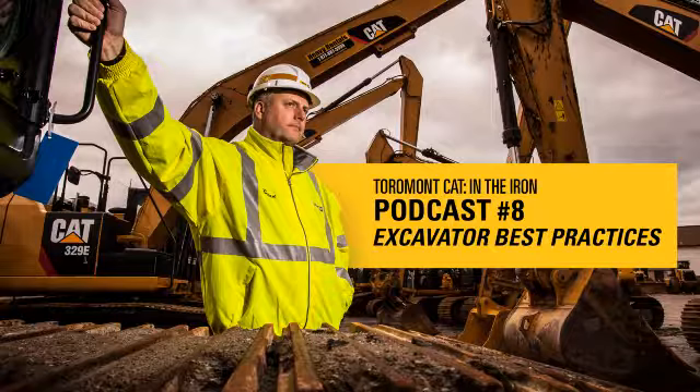So guys, that's some best practices when loading trucks. Tune in again and we'll have some more tips for you. Thank you.